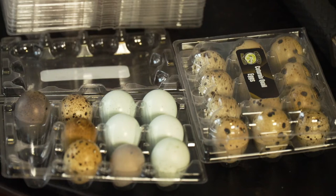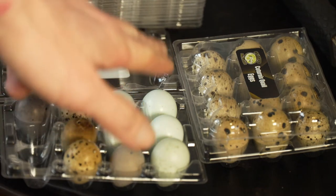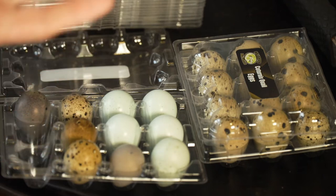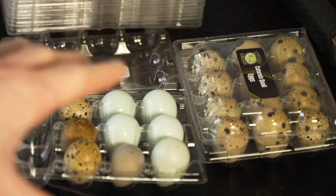I figured I'd do a quick update on my Coturnix quail eggs and setup. So as you can see I'm starting to collect my eggs. I've got my blue eggs from my Celadon blue egg layers.